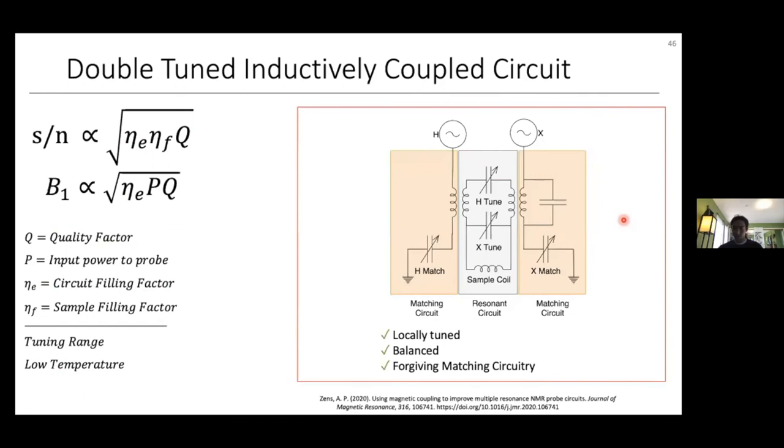Having made all these design choices, we chose a circuit designed by Toby Zenz that is locally tuned, uses a single doubly-tuned coil, and is inductively coupled. This gives the circuit the advantages of being symmetric and balanced, with a wide tuning range and large circuit filling factor. The reason for the large filling factor is that the two inductors in the resonance circuit count as one since they're symmetric, meaning there are only two resonances and no spurious ones to dilute the circuit filling factor.